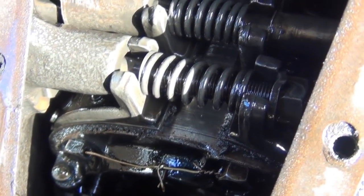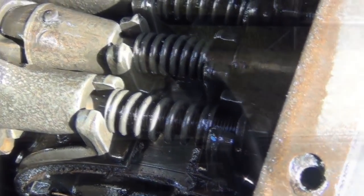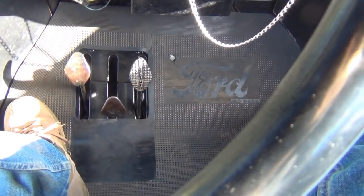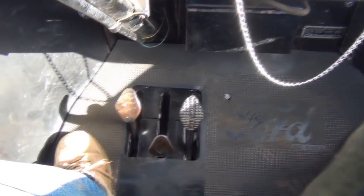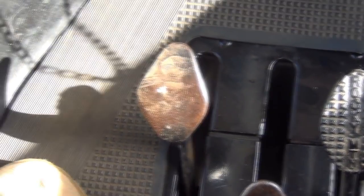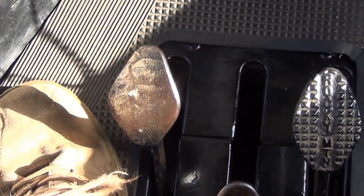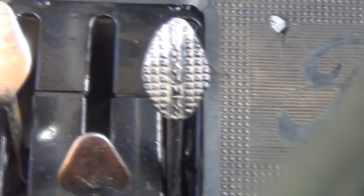Let's put the cover back on the transmission now, and we'll have a look at the correct procedure for pulling away so that we save our bands and don't burn them out prematurely. Now we've got the cover back on the transmission and the floorboards and floor mat back in position. I'm going to show you how to pull away properly so that we don't burn out our transmission bands prematurely - the same principle applies also to reverse.